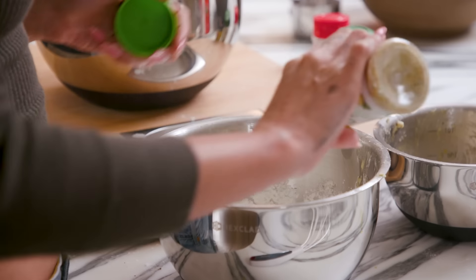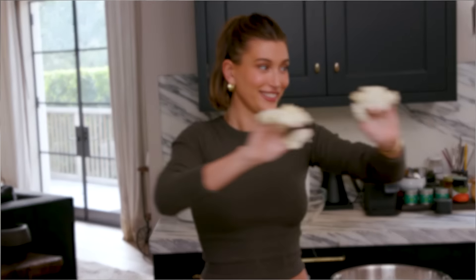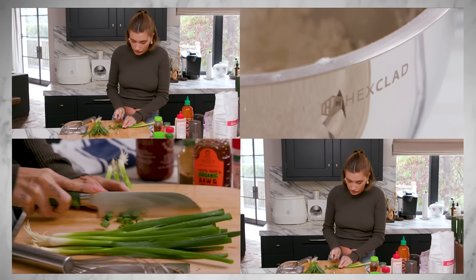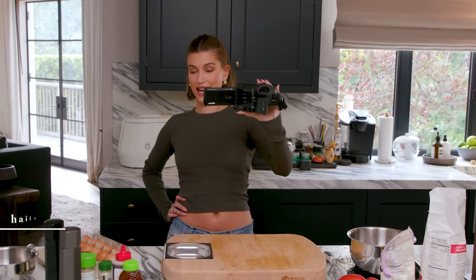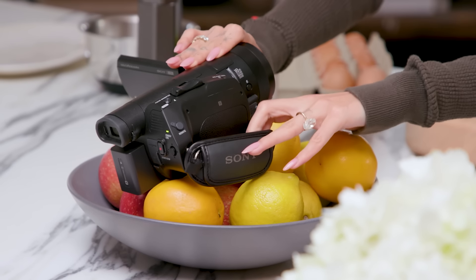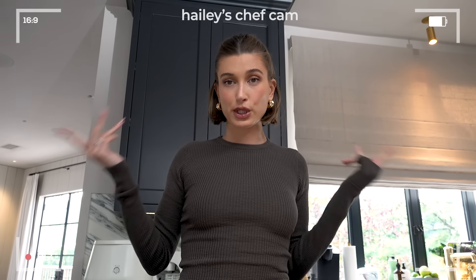Some people just can't handle that wing life, you know what I mean? Hi you guys, I'm back with another episode of What's in My Kitchen presented by Hexclad, and today I am going to be making wings. They don't really have an official official name, so I'm going to show you how I came up with this recipe and how I make them. So let's do it.